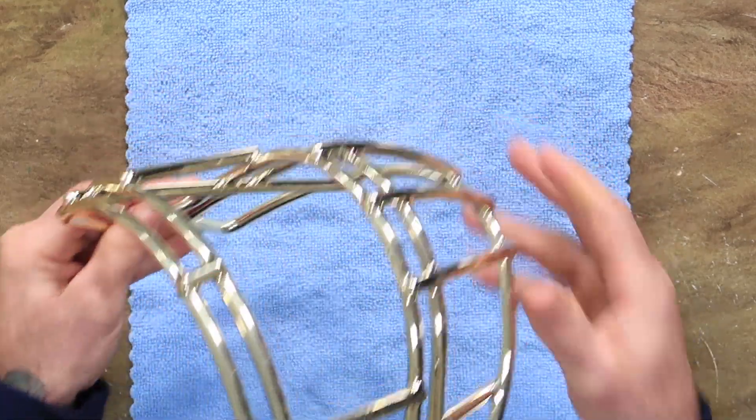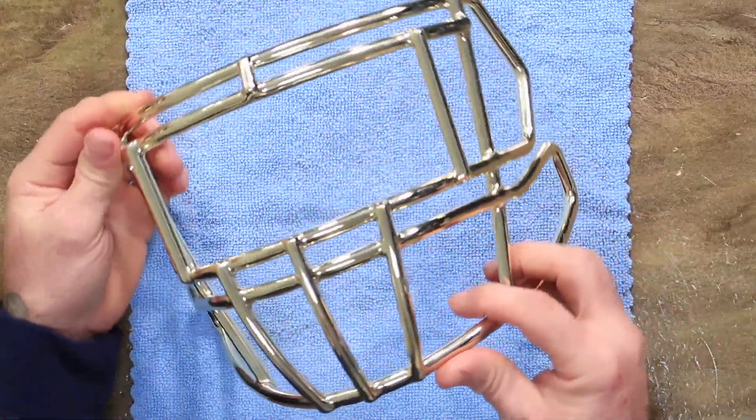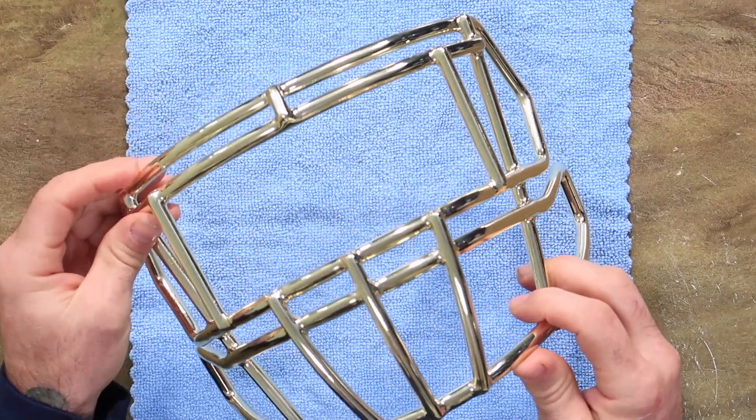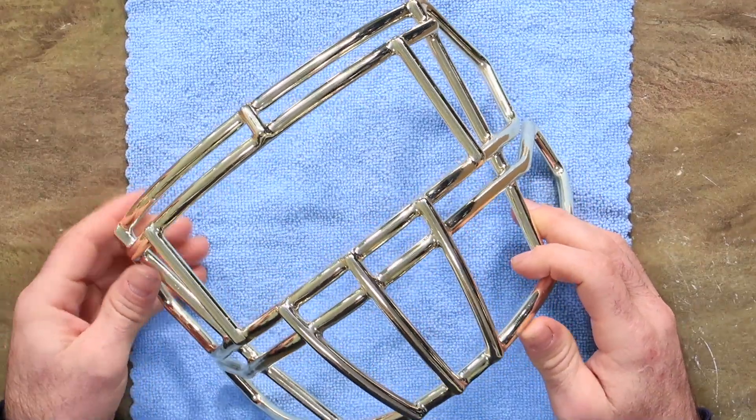Lots of times we get asked about chrome. Everybody loves chrome. I get it — it's cool, it's shiny, it just looks super badass. But let me tell you about the good, the bad, and the ugly.